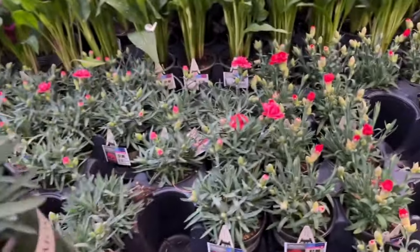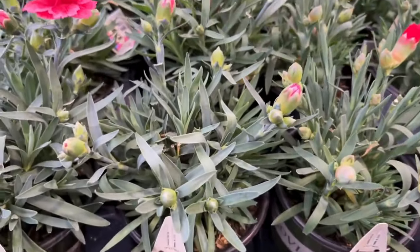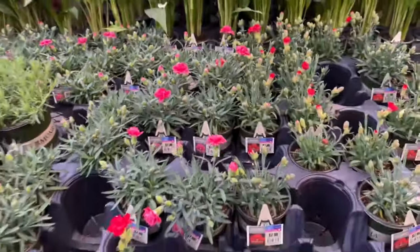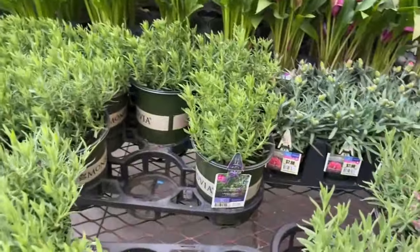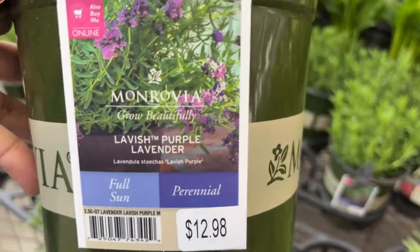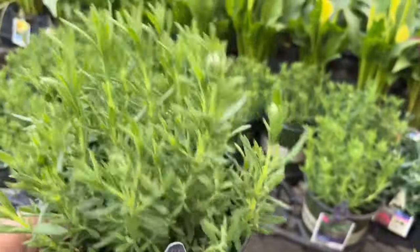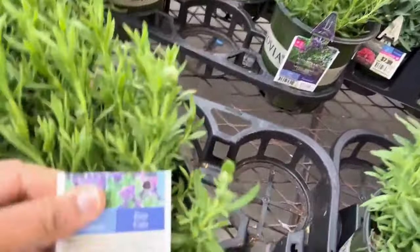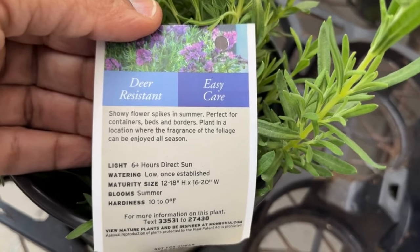Look how lush and green these plants look! This is your Lavish Purple lavender for $12.98. It prefers full sun and is a perennial; this one is from Monrovia. These will look really good in between your roses — if you have rose bushes you should put these in between them. They will get 12 to 18 inches tall and 16 to 20 inches wide, and they bloom in summer and are deer resistant.